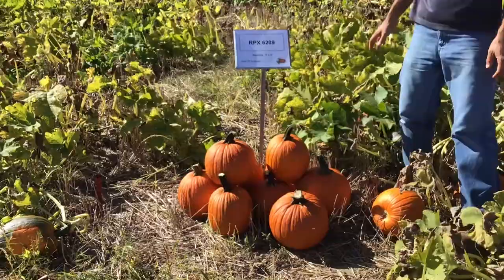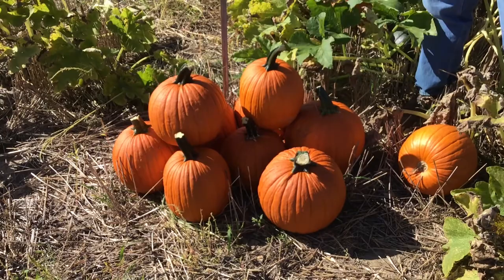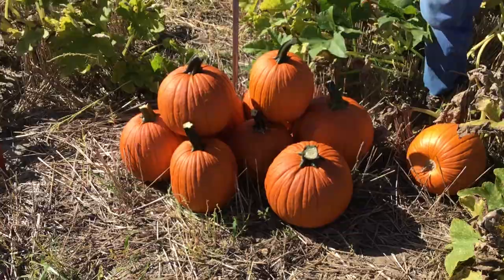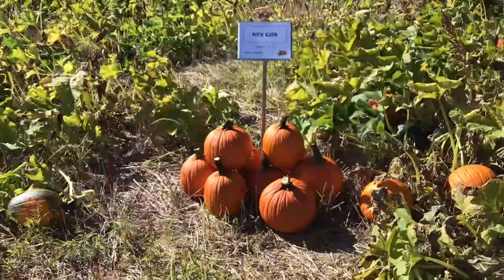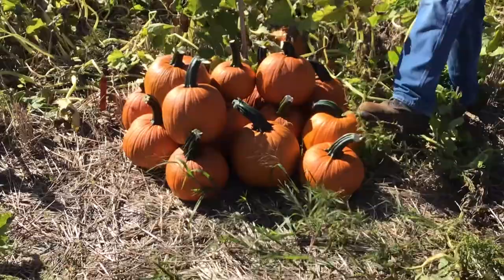RPX 6209 is another new release not yet on the market. It has a really nice shape — the color and ribbing give it a very classy look. Yields are pretty good, better than some other varieties. Another nice one to look for in the future.